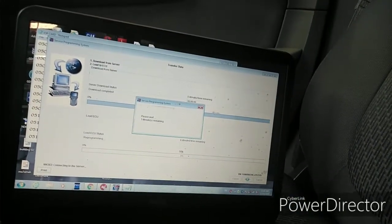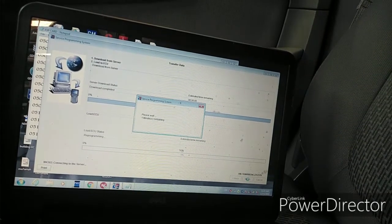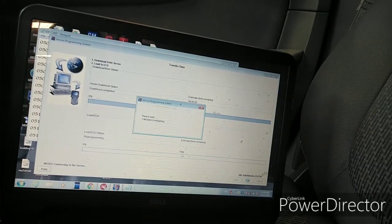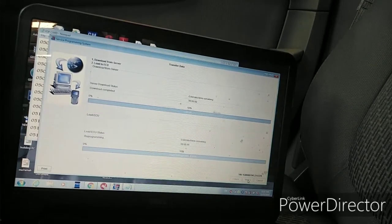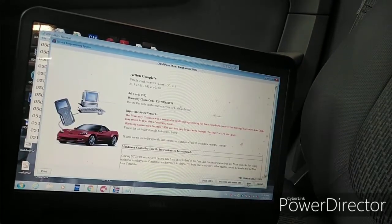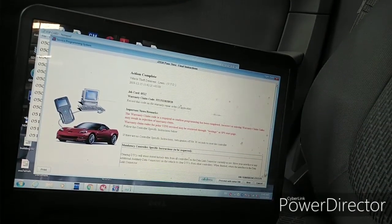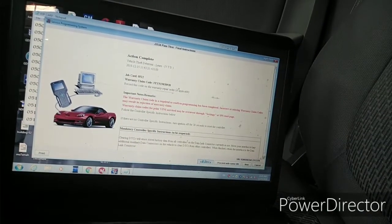One minute remaining on the VTD learn. Unlike programming the ECM, the BTD learn takes more time. Now it's finished. We clear the DTC — it's successful.